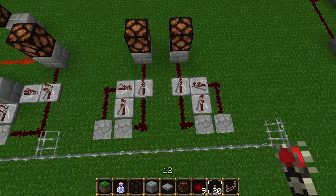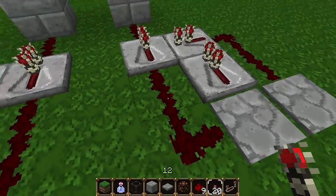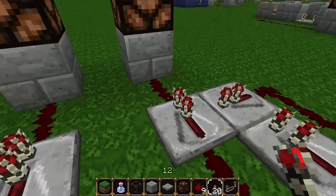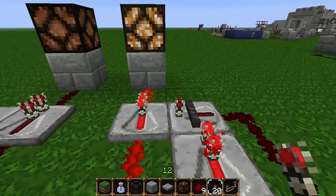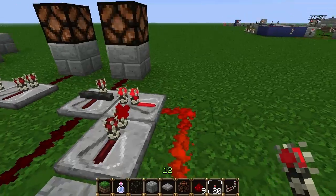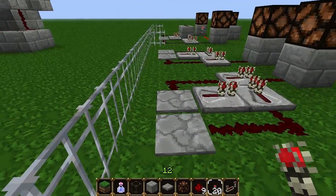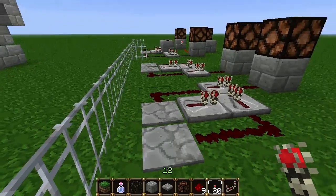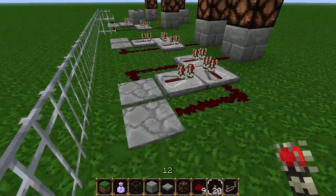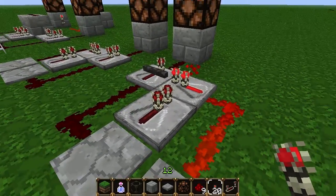Now onto the mechanical bits. What we essentially want is on the side that's actually going to be active — for example this side — we only need to send the power down. And since it's going through this repeater everything is fine. And then if we go across, nothing really matters about any of this except that the power is going from the first plate that's being active into our mechanism.